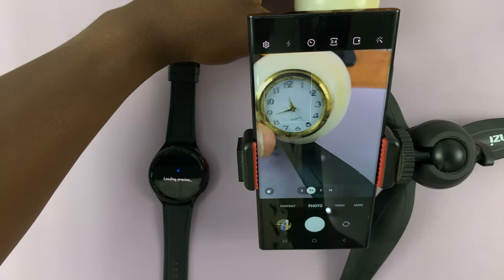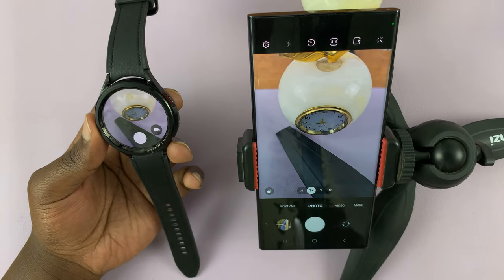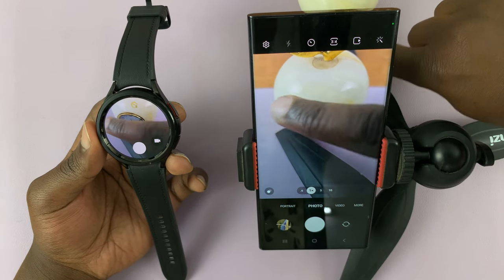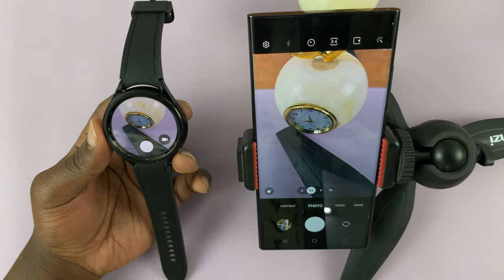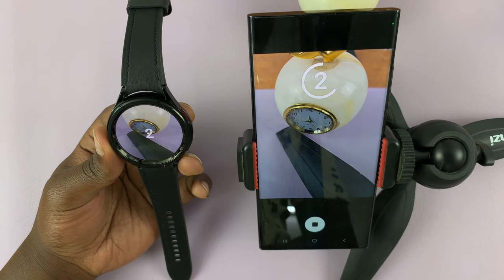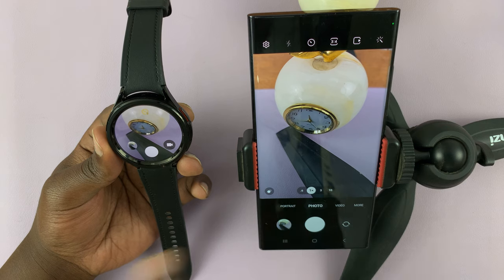So let's give this a subject here, for instance. As you can see, you can see the viewfinder on the watch itself. And simply use the shutter button on the watch to take photos on the phone.